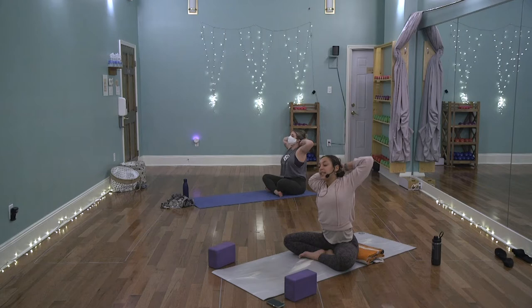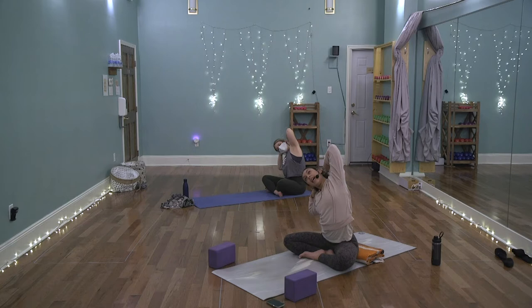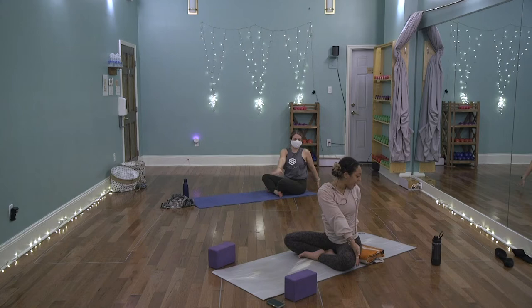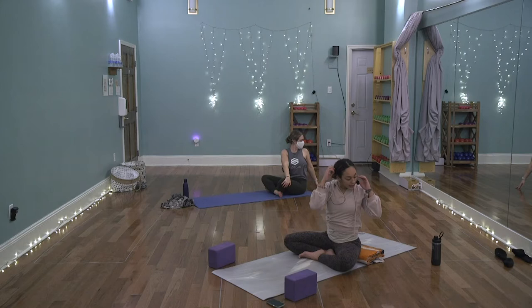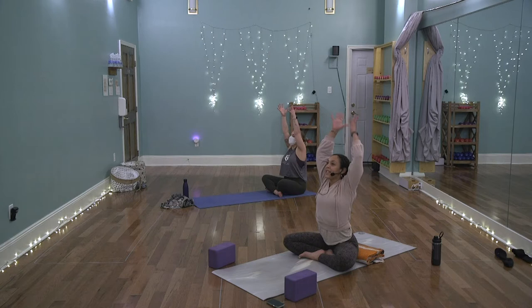Fan the collarbones wide, sit up tall — not arching the low back — tuck the tailbone and open the chest. Take a deep inhale to lengthen the spine, exhale to twist a little further. Then unwind, face forward, sweep the arms out and up, interlace the fingers, lower the palms to the base of the skull. Inhale; exhale, lean to the right, opening the left side body. Repeat on both sides, then release and twist to the left.